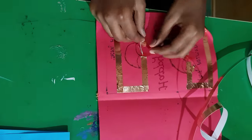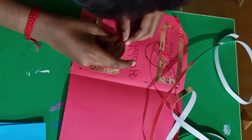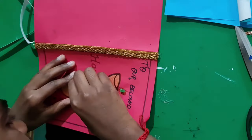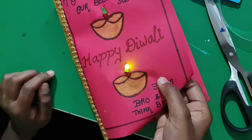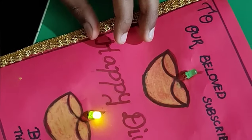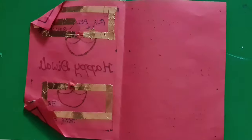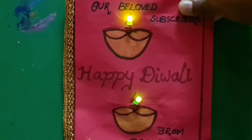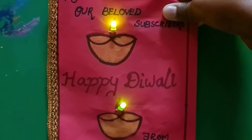In the similar way, do the circuit for the second lamp also. Put copper tape over the cells like this. Guys, look at it — it's very beautiful! You can also make one like this and gift it to your loved ones.